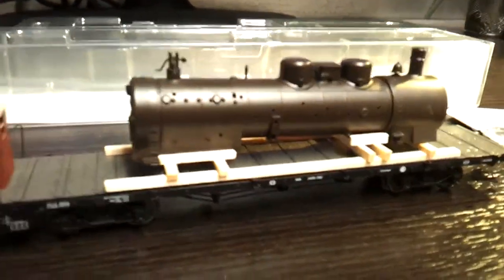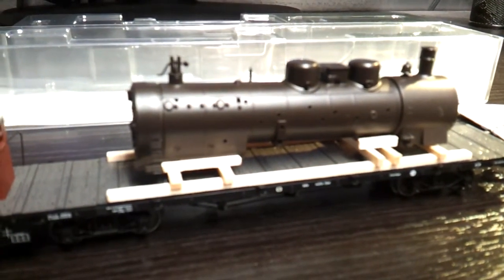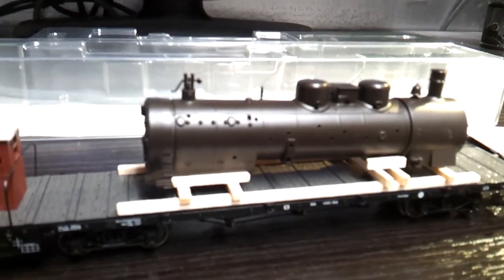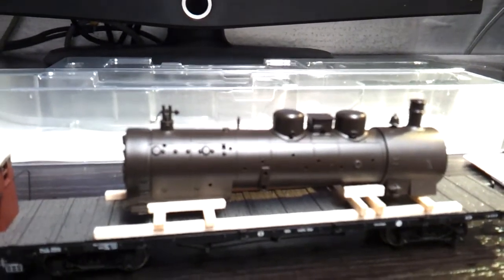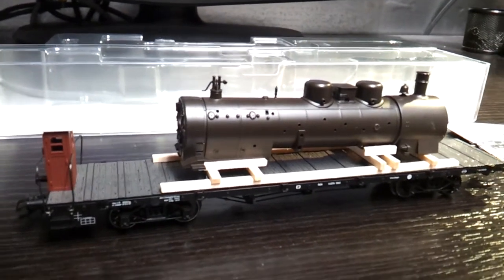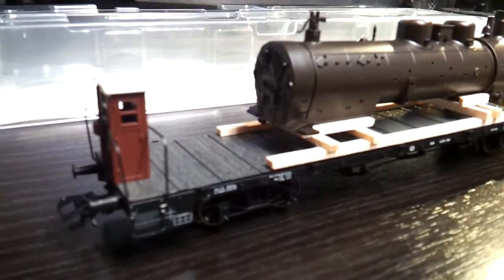You get the wooden stakes wagon support load with it as well. I'm going to stain and darken that down, and I'm going to paint the bell and some of the little details on the boiler. I've got a rake of five of these, so I should be making up a nice train with them.